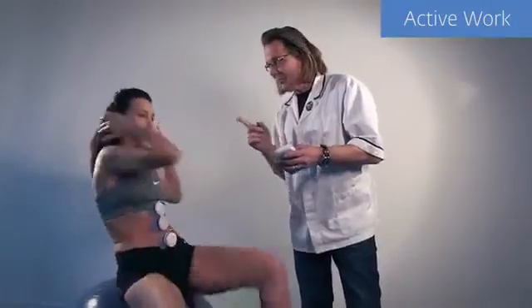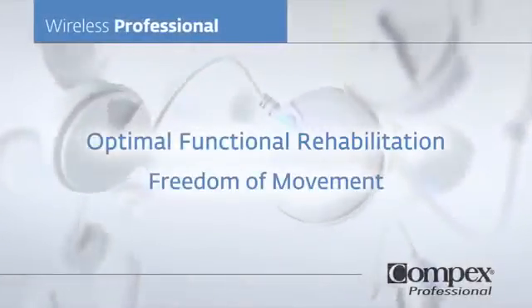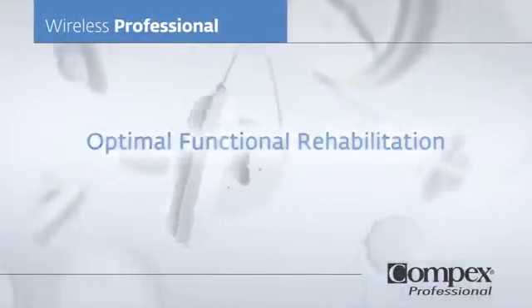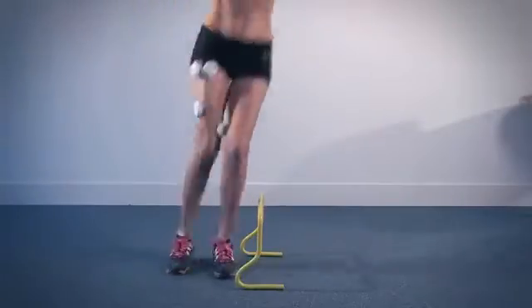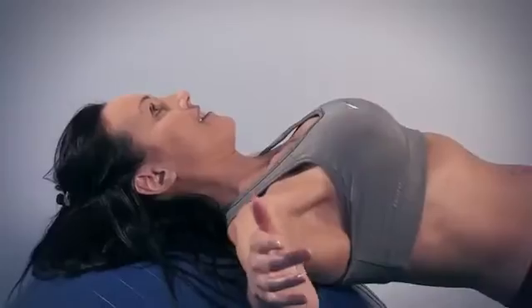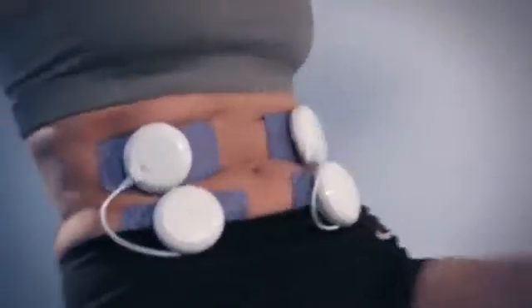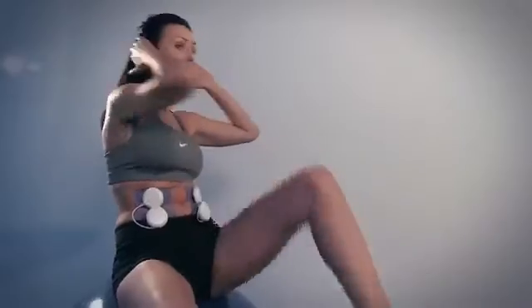In addition, the Wireless Professional has specific programs designed to enhance core control and lumbar stabilization exercises. The Wireless Professional provides additional resistance to any given exercise with freedom of movement.